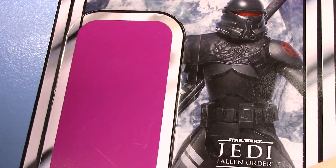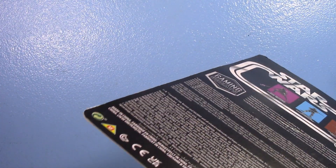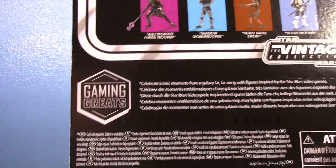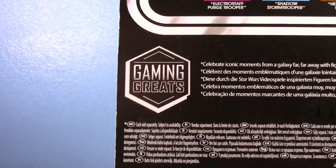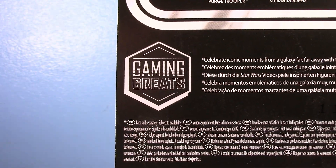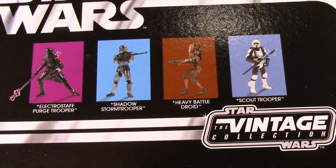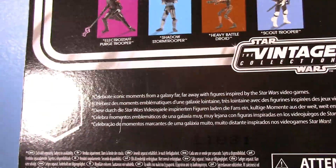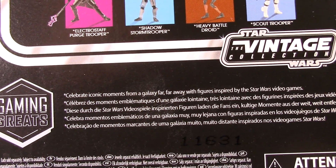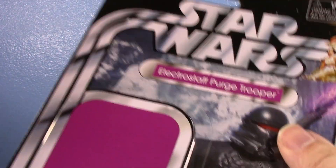I still have not played Jedi Fallen Order. I don't have any console newer than an Xbox 360, so it'll take a while. I'm just not a gamer. A lot of people are like, oh, you like video games? No. I'm actually a young adult male that doesn't really play video games — shocker, right? You're just looking at the Gaming Greats logo for whatever reason. I have reviewed all the other figures if you want to check out the videos. Those were in Storm Central and this one was in a droid district. The card back reads: celebrate iconic moments from the galaxy far, far away with figures inspired by Star Wars video games.